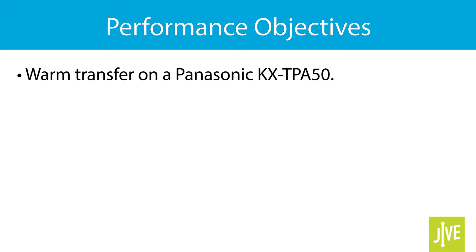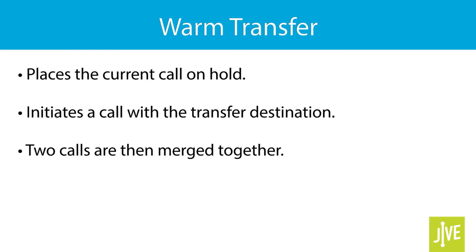In this video, you will learn how to warm transfer on a Panasonic KX-TPA50. Remember, a warm transfer places the current call on hold and initiates a call with the transfer destination to confirm whether the call is wanted or not.